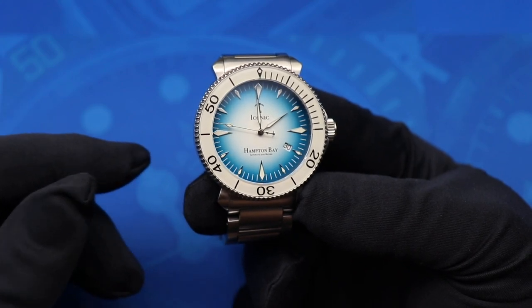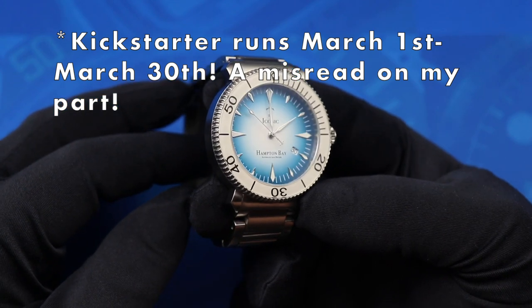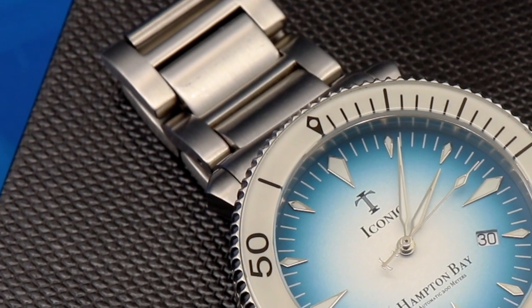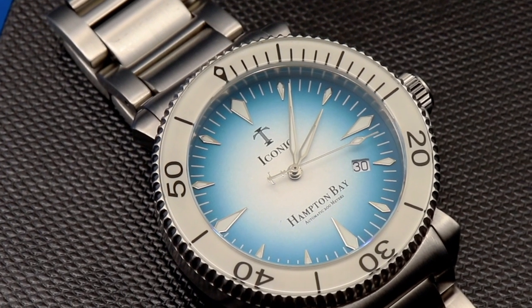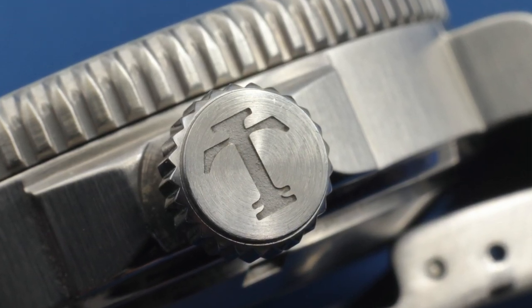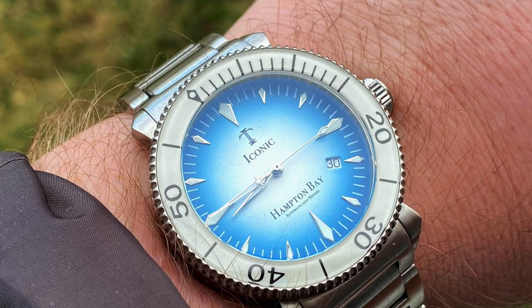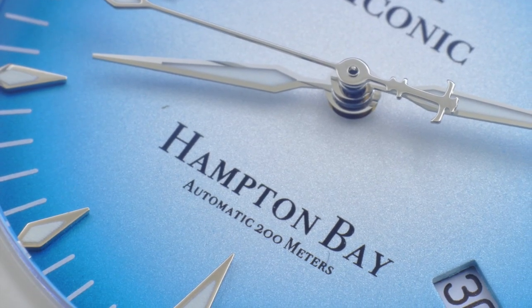The Kickstarter for this watch launches on March 30th, 2020. The pricing at retail is going to be $675, and early birds on the Kickstarter will be able to get it for as low as $450. I hear people complain about micro brand dive watches being the same old thing over and over again — I can definitely say with certainty that the Iconic Timepieces Hampton Bay is definitely not the same old thing. Overall, my minor quibbles with the finishing set aside, I do think this is a solid debut watch from Iconic Timepieces — the Hampton Bay.